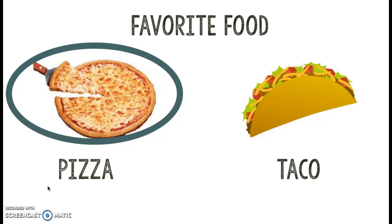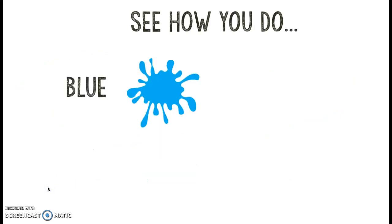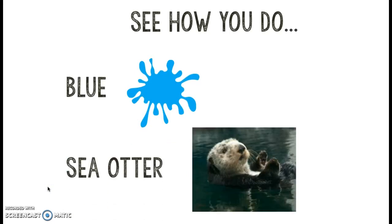Is your board all erased? Excellent job. Let's go to the next question. Let me tell you a little bit about myself. I love the color blue, and if I had to pick one animal that I could own as a pet, I'd pick a sea otter. Oh my goodness, aren't they so cute? I love them — their little faces and their little hands. So that's a little bit about me.